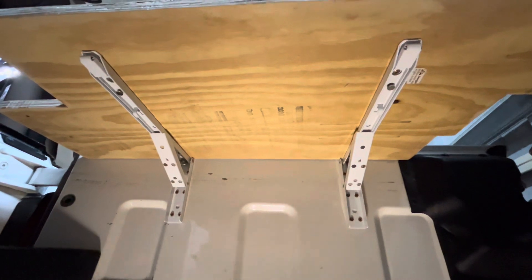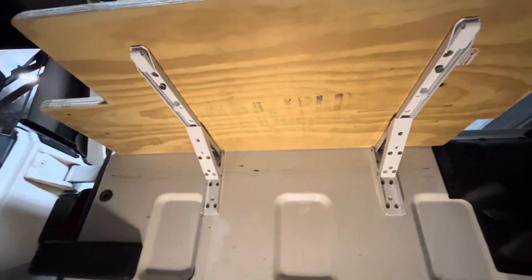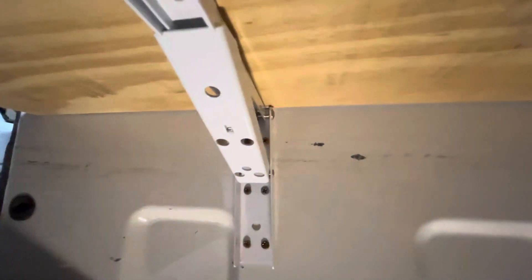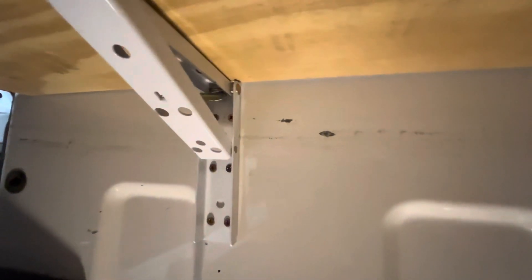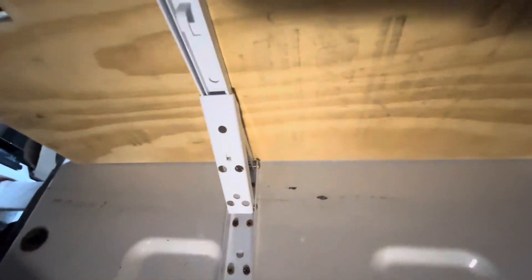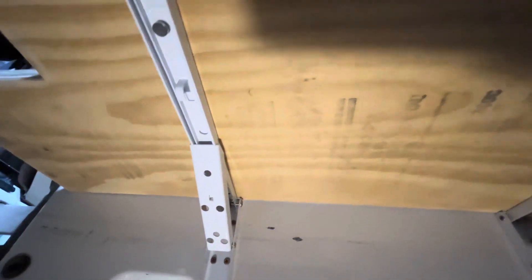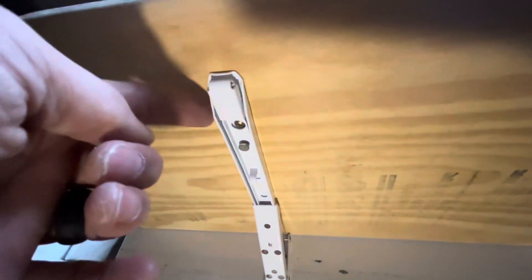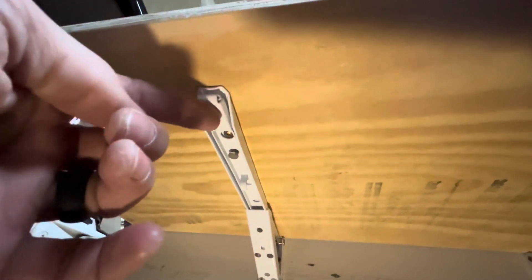Here's what it looks like underneath. Those brackets are 12-inch brackets. Six screws into the back of each one of these that go into the Jeep, and then there are three screws in each one of those up top. Right there you can see the little push-button latch release.